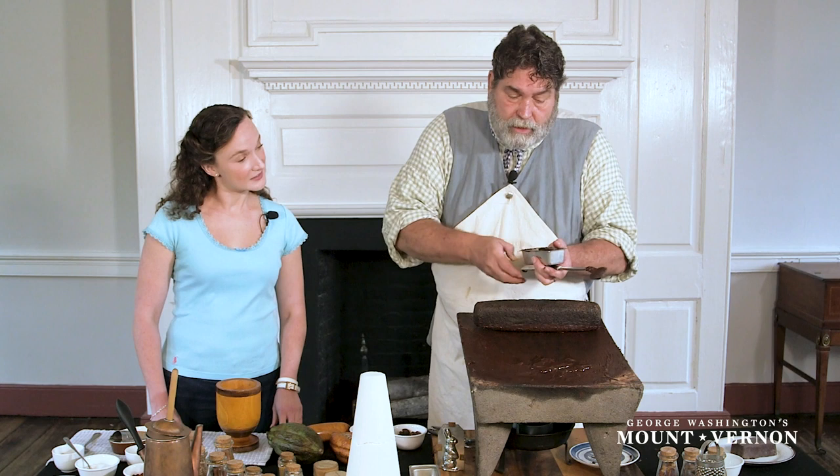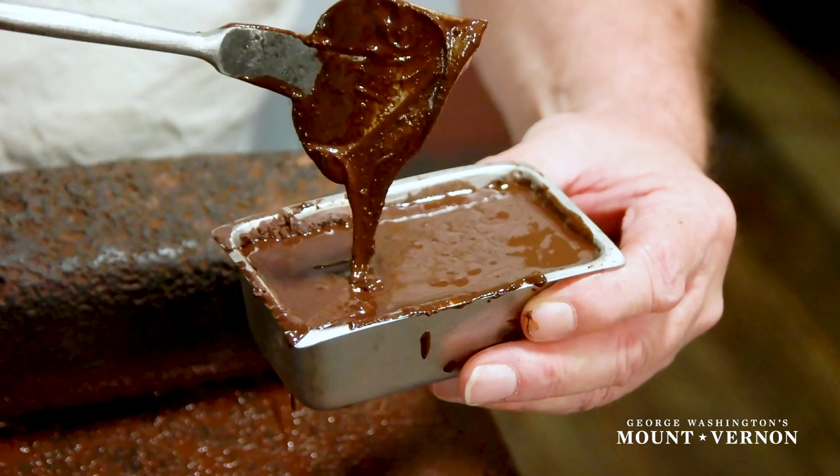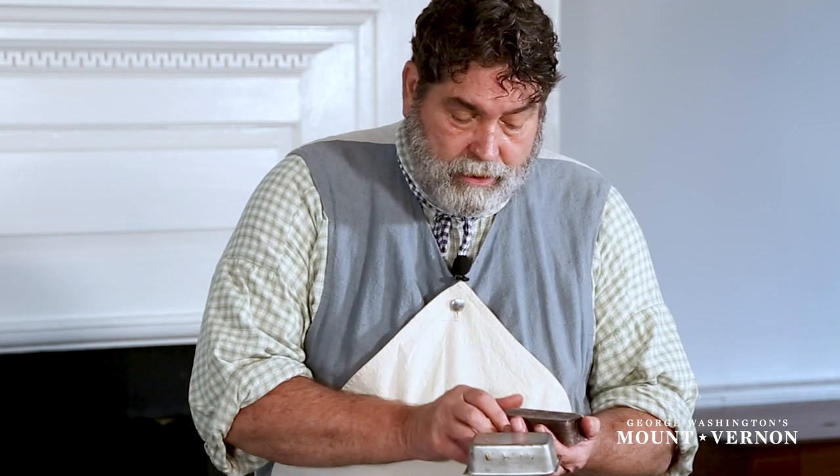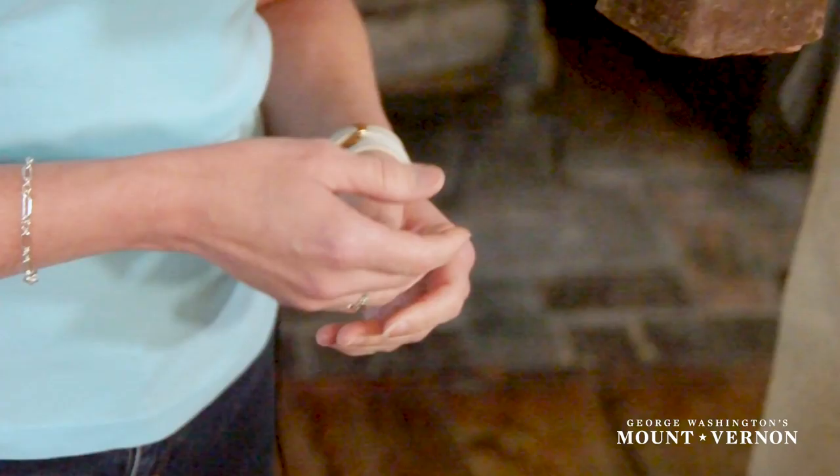After we have brought this back into a chocolate liquid — a chocolate liquor — we're going to take a mold and pour this now silky smooth chocolate into the mold. Once the chocolate is set up, you pop it out of the mold, and now it's ready to ship to the consumer.